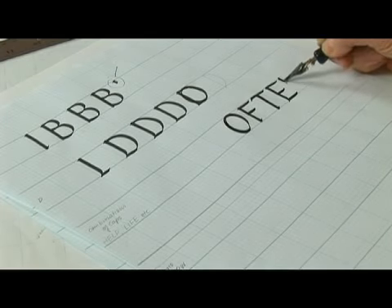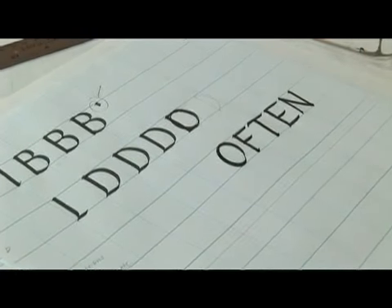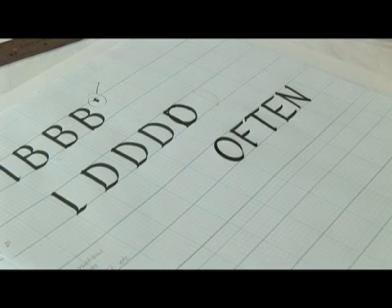So we're going to be continuing with some of the trickier letters. We've done all of these but the N so far. They're going to fit in the space, and they're eight pen widths high, and now we'll get started.